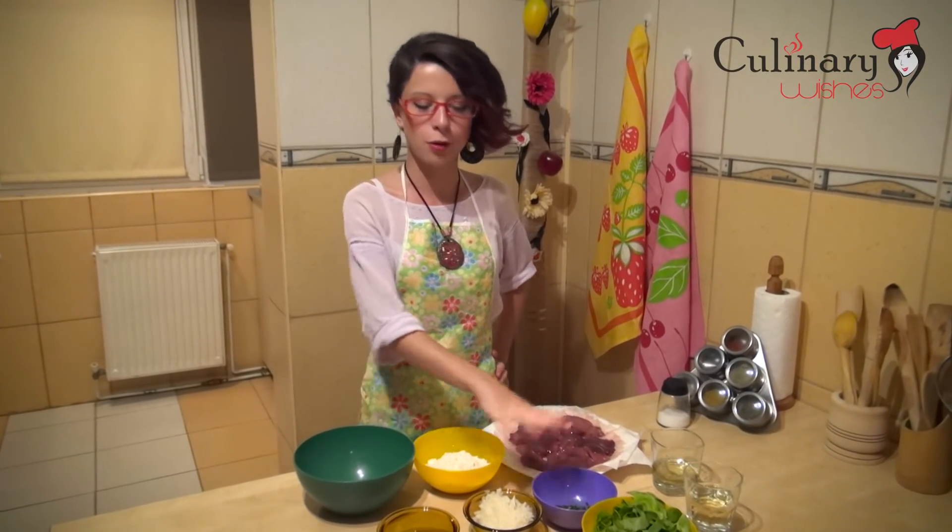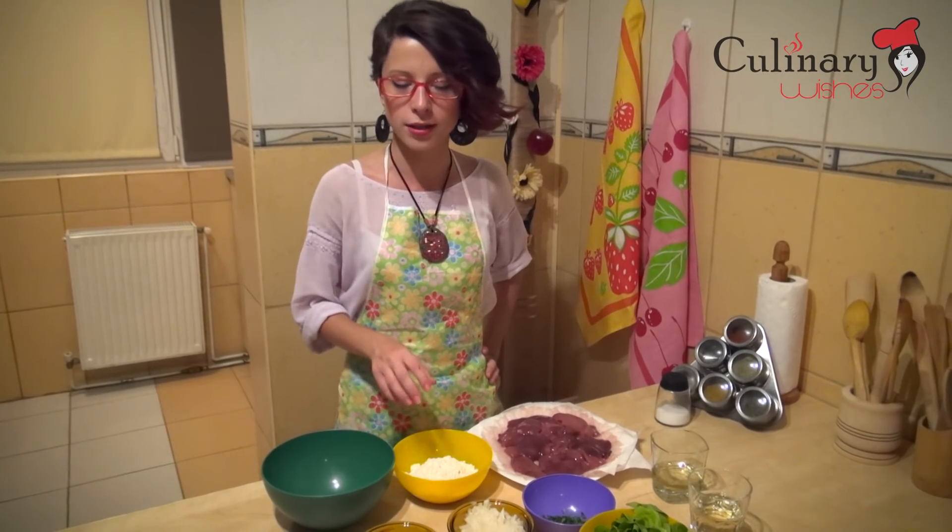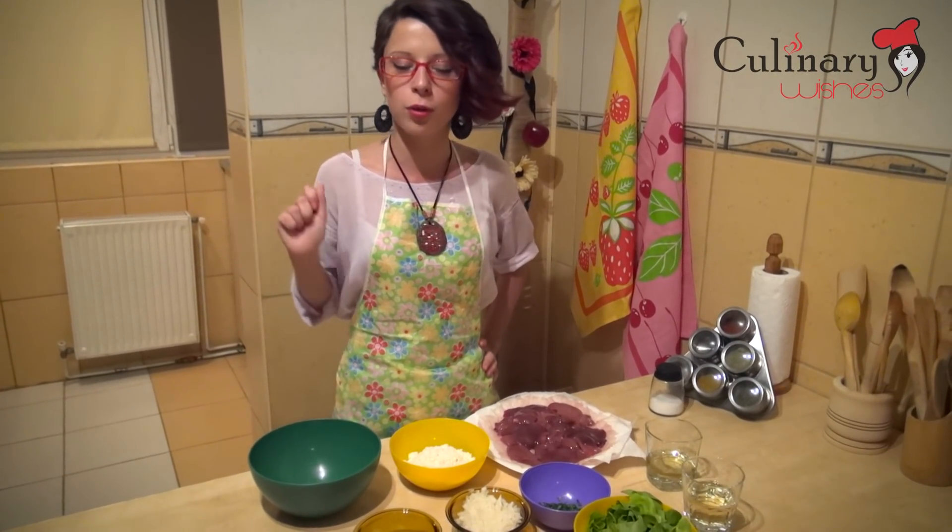After we finish chopping all our vegetables, we are going to take the liver, toss it in the flour on all sides, put it in a bowl, and after that we are going to fry it.